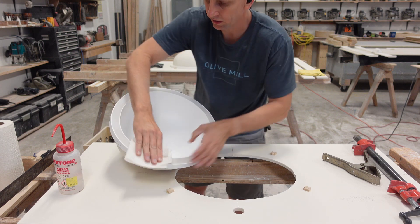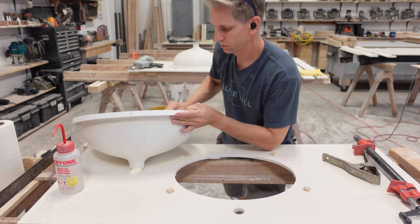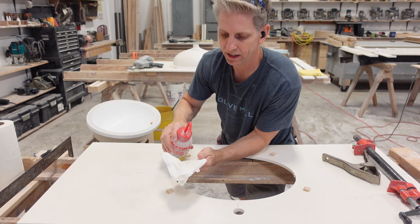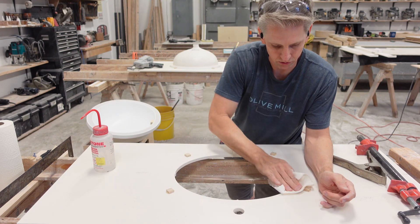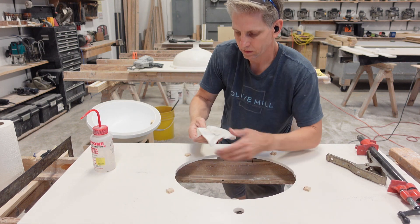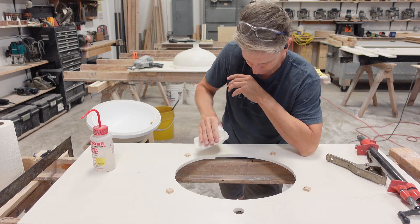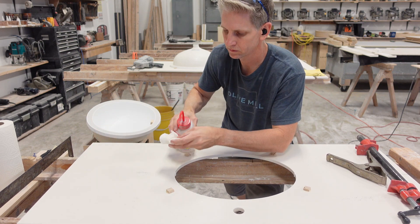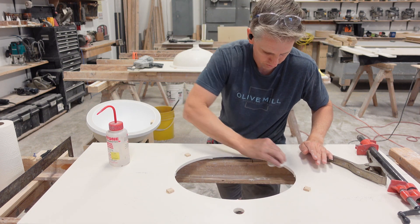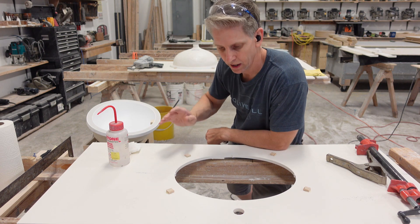I use acetone to clean the parts. You might use something different depending on what state you're in. Some states allow denatured alcohol — that's what we used to use. But here in California we can't get that, so we have to use acetone or some other product. I clean all the line off of there. Now that's clean, the sink's clean, and we're ready to glue it on.